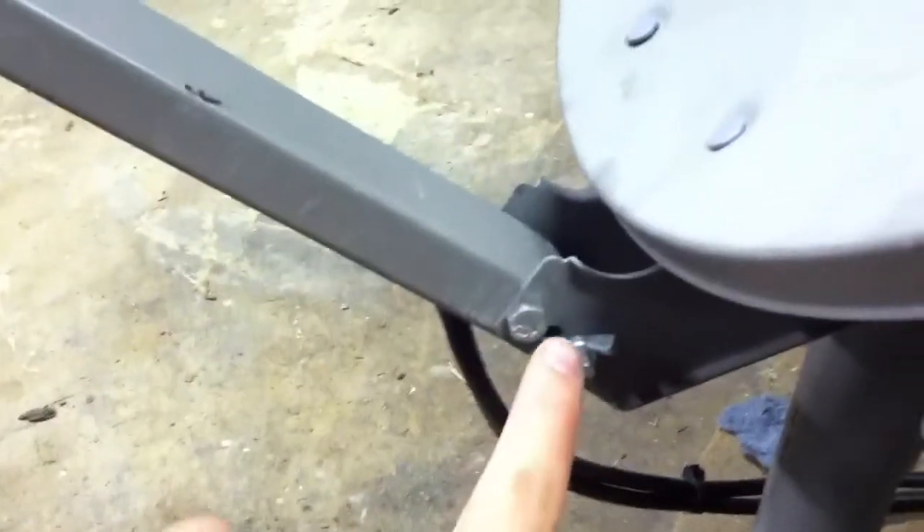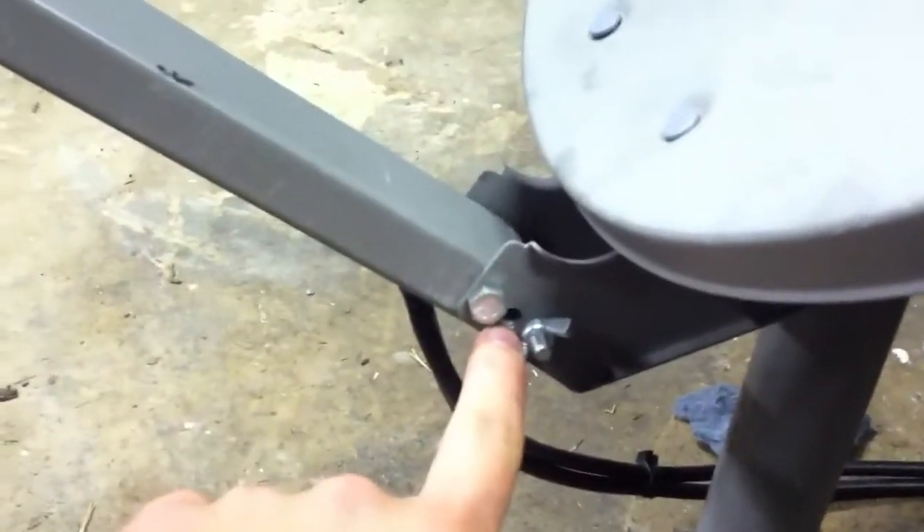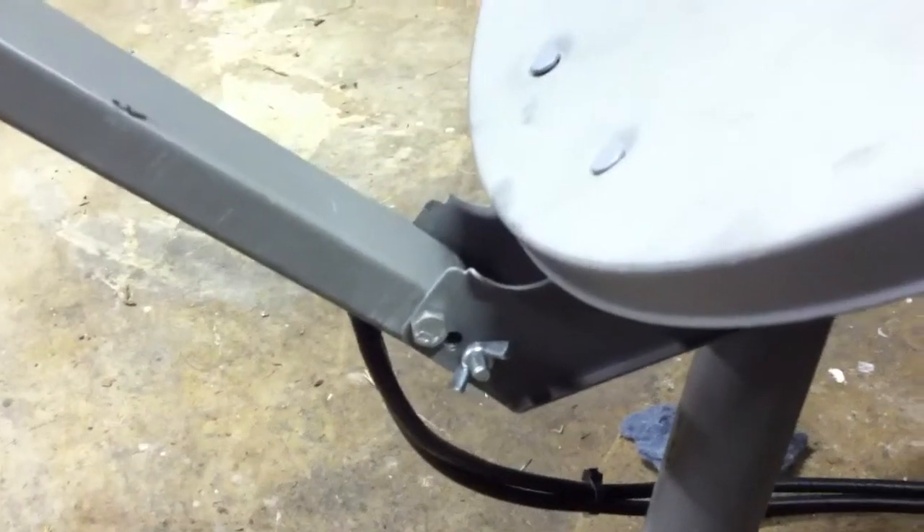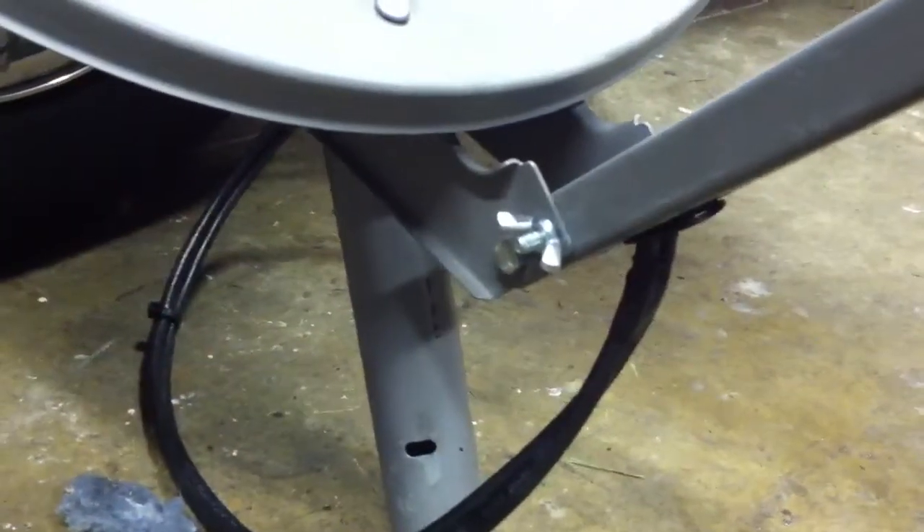First of all, right here you can see there's two bolts. Normally those are three rivets. You can see the middle one there — I drilled that out. I drilled all three of them out, two of them large enough to fit a bolt all the way through. Put a wing nut on this side and a wing nut on that side as well. So when you loosen up this bottom one here and give a little push, the LNB folds up to the dish.